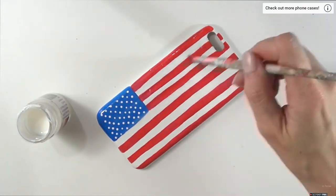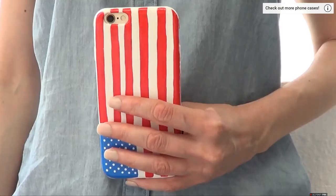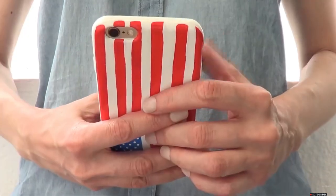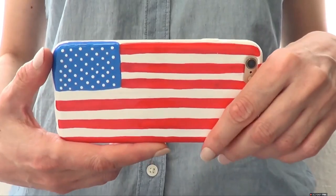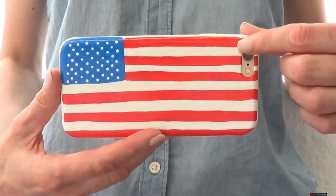Then I'm going to wait for this to dry, and this is pretty much the traditional one I wanted to share with you. I love how it looks. This is how it looks if you're writing or taking a selfie — this is how the flag is going to look. And if you're using it like this, watching YouTube videos, hopefully you like this one.